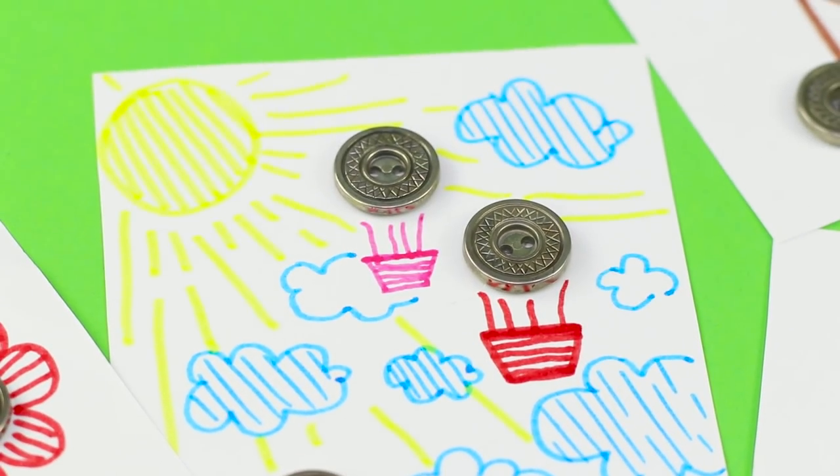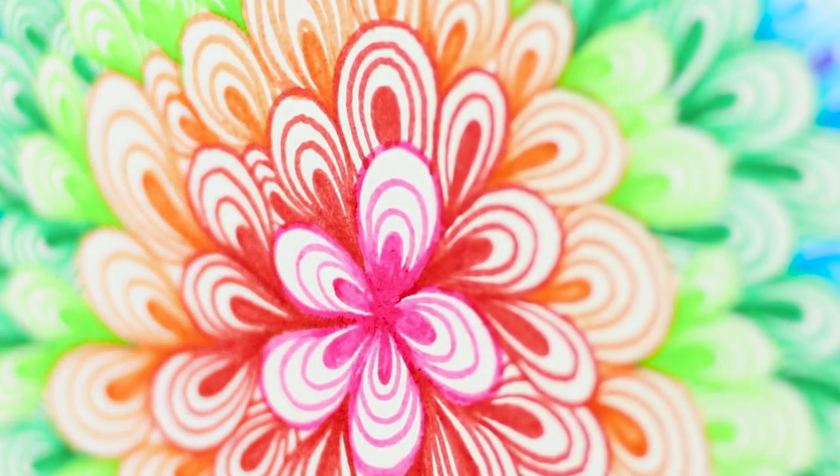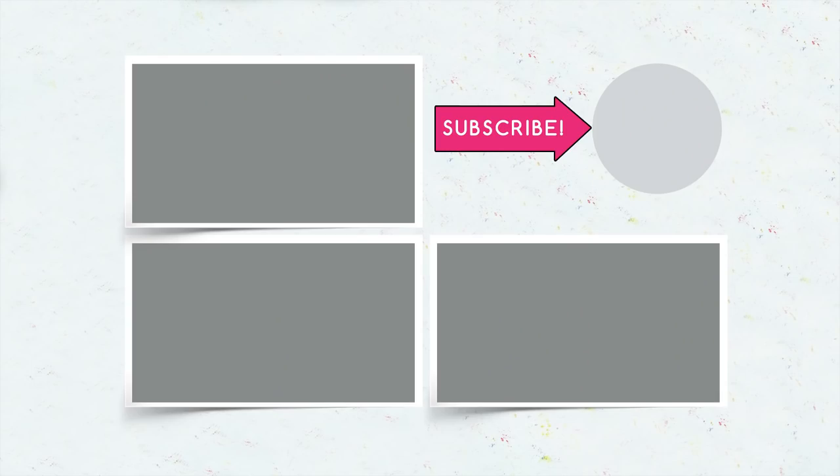Did you like these art ideas? Let us know in the comments which ones you're going to use to create a masterpiece. If you liked this video, give it a thumbs up and subscribe to the channel. Click on the bell so you don't miss all the best art lessons from Troom Troom Select!